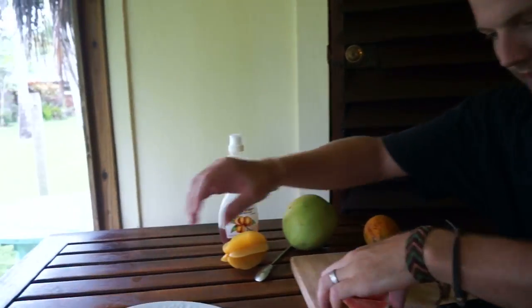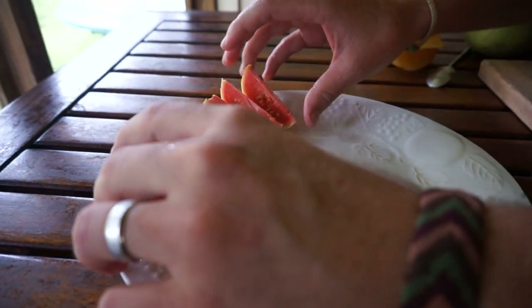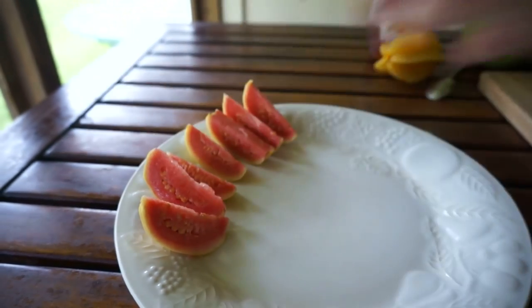Put it on the plate — we already rinsed all of this off because there's birds all over the place outside and you never know what you've got on your fruit. So there you go. Okay, next up is the mango.